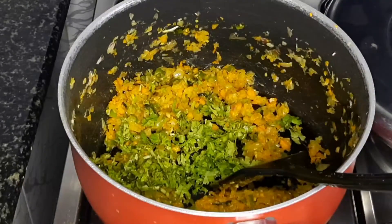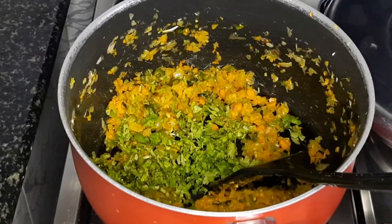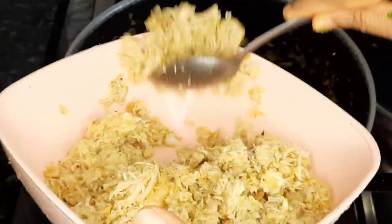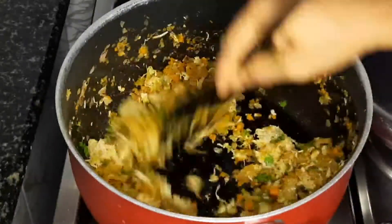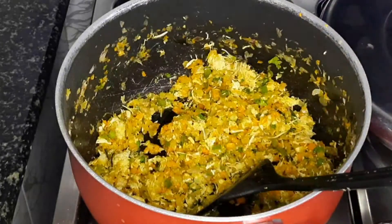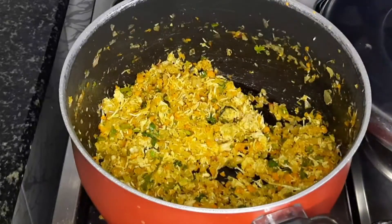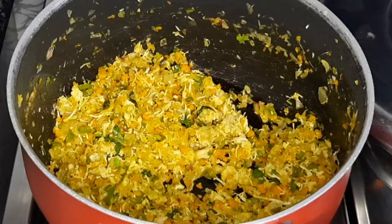I will add chicken in a pan. I am going to fry chicken. If we add chicken in the ice, we will add chicken in a good pan. I'll add chicken in a little bit and mix it in.